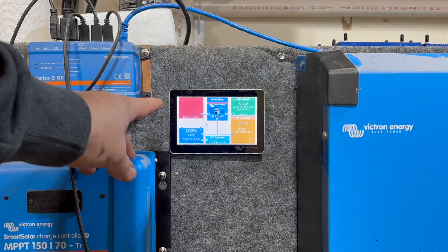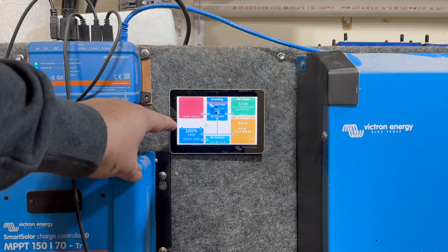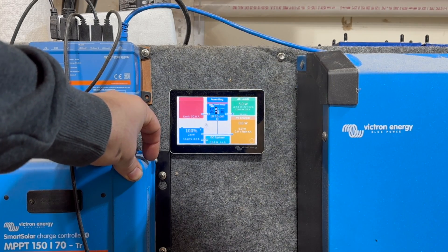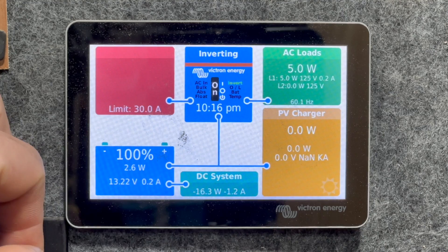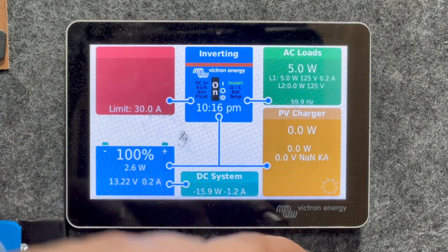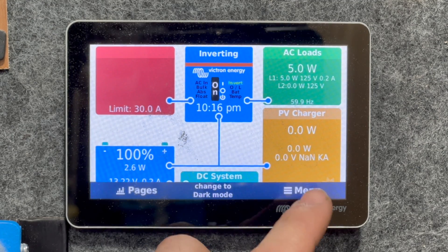Victron is coming out with a new visual update for their monitoring system, Venus OS, and I want to show you it today. Currently we have GUI Mods installed on here, and that works out pretty well. But this new update does a lot of the things that GUI Mods does, and I'm going to show you how to install it if you'd like.